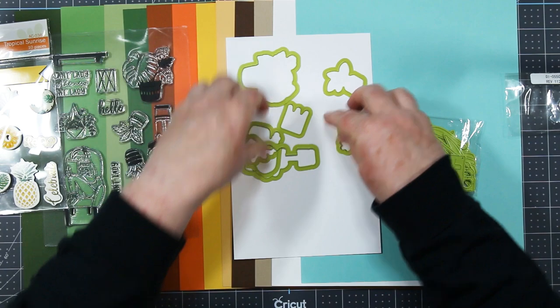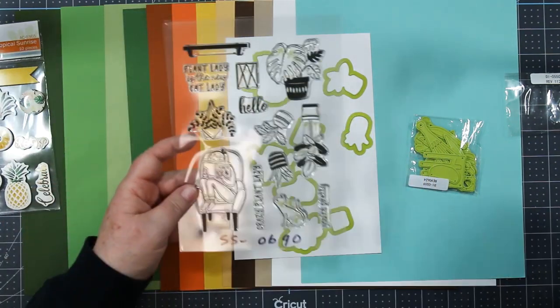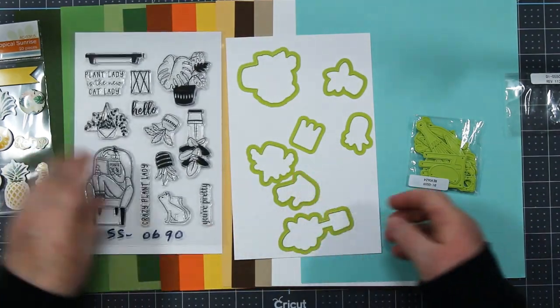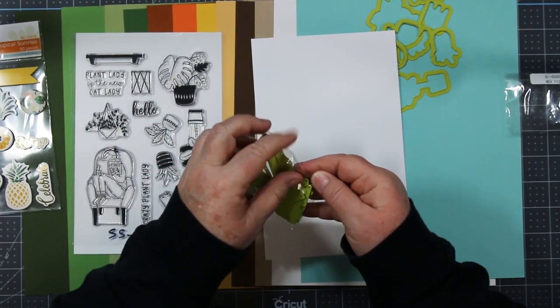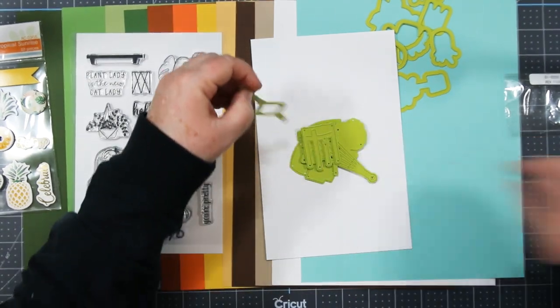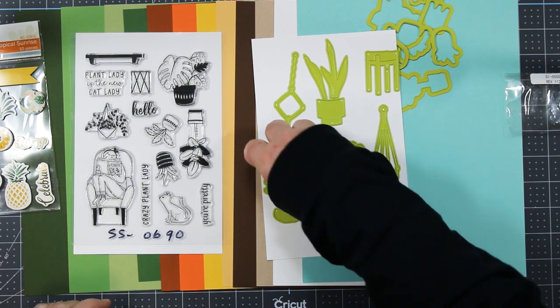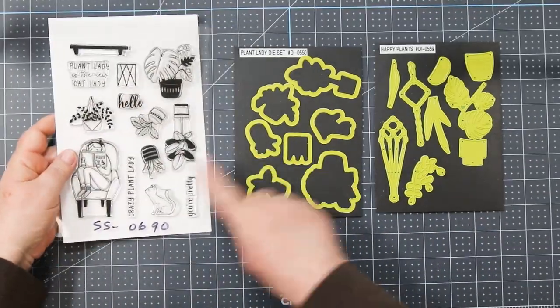The first die set is the Plant Lady die set and it cuts out the plants from the stamp set I just showed you. I don't think it has a die for the cat or the lady in the chair. The second die set is called Happy Plants and there isn't a stamp set that goes with it, but near the end of the video I'm going to cut it out and show you how all the images piece together to make really awesome plants.